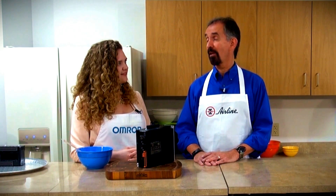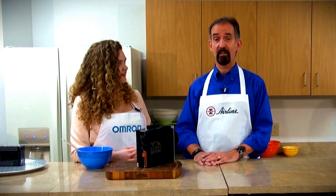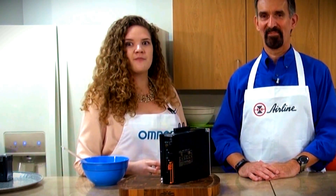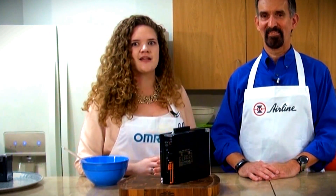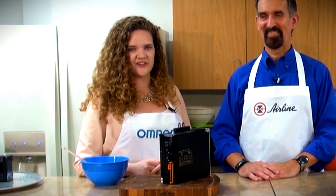Dishes like machine automation au gratin, featuring Omron's Sysmac cuisine, are now being served at our four-star rated restaurant, Airline Hydraulics. Please visit our website at AirlineHyde.com to make your reservations now. Well, I hate to say it, but we're out of time today. Thank you so much for joining us, and be sure to check out AirlineHyde.com for even more automation recipes to try at home. As always, I'm Danielle reminding you to ditch the junk food and choose Omron's top quality ingredients.